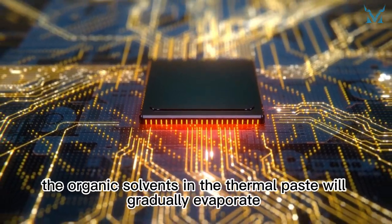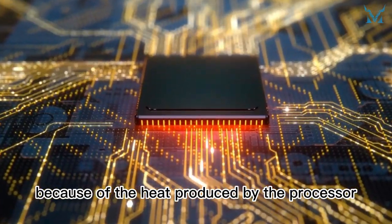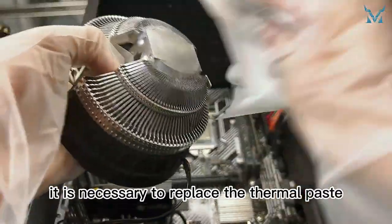However, as time goes on, the organic solvents in the thermal paste will gradually evaporate because of the heat produced by the processor. As a result, the thermal paste will dry up and lose its thermal transferability. When that happens, it is necessary to replace the thermal paste.